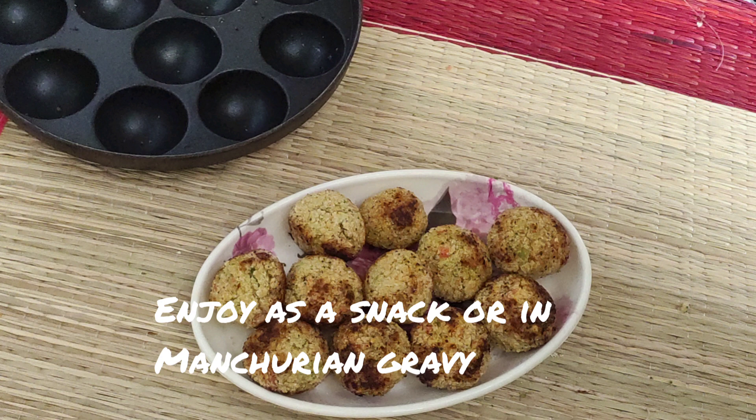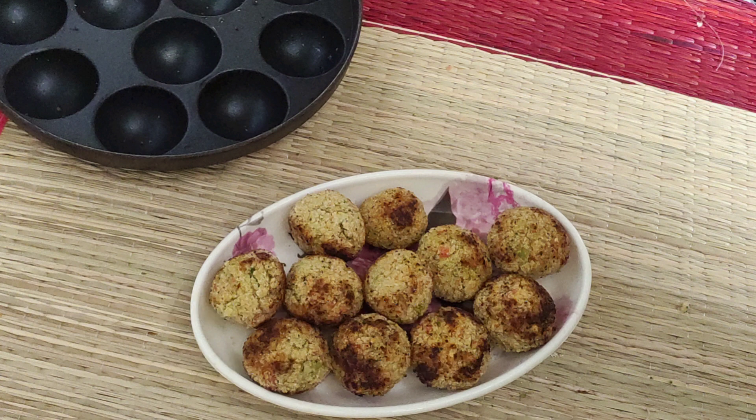Do try this healthy version of vegetable balls and share your feedback with me. I hope you like this recipe. If you do, please like, share, and subscribe. Until next time, bye bye!